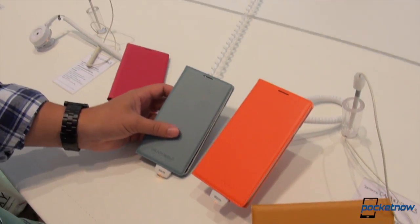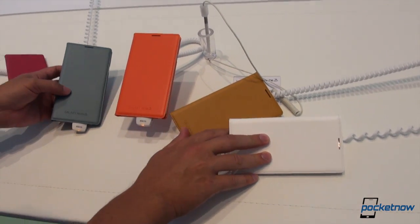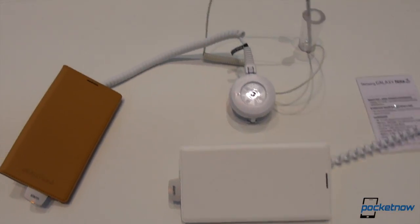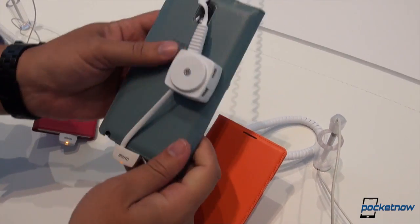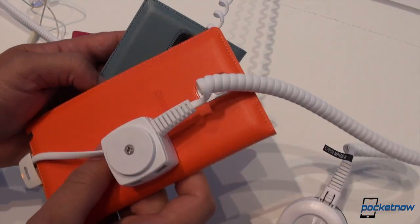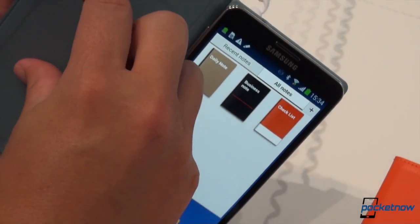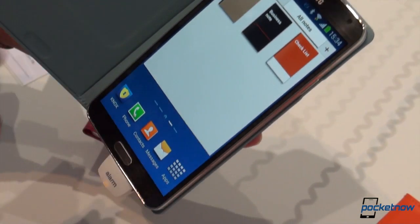We've managed to corral all these together — we're being the total jerks of the booth and stealing half their phones just to show you the variety of color. And this isn't even all of them. This is the flip cover without the window in the front. Notice the leather goes all the way around to the back and it leaves a hole for the camera. There's that stitching pattern evident in all of these Note 3 accessories, calling out the Note lineage and the lack of hyperglaze. It opens up, and you've got a little slot there for your credit cards, your driver's license, and a little hole for the earpiece so you can have a conversation.